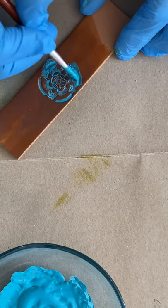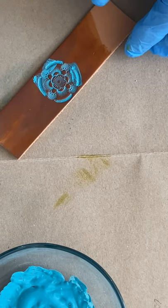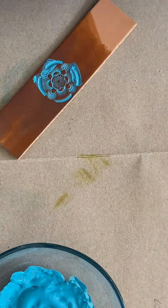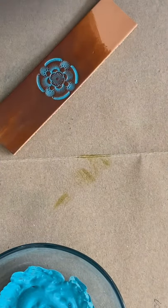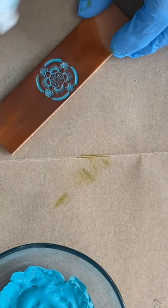If necessary, I'll add a bit more to fill in the stamped areas. And again, wipe off the excess with a dry paper towel, then wipe off any more from the dyed areas with a damp paper towel.